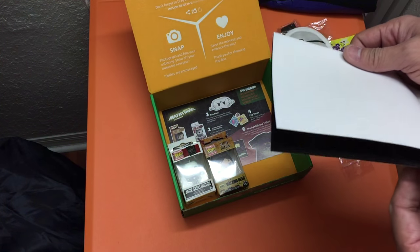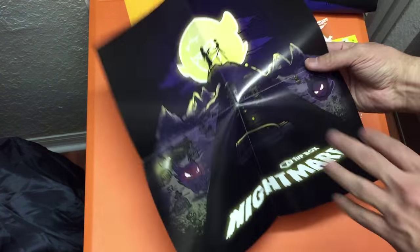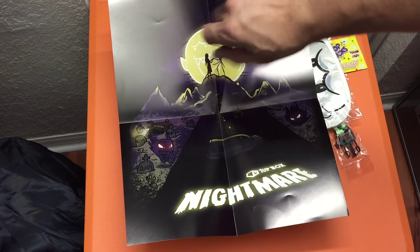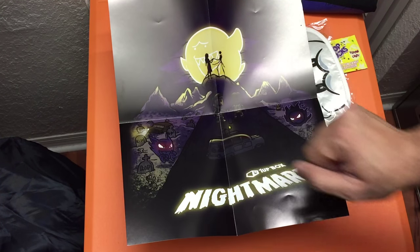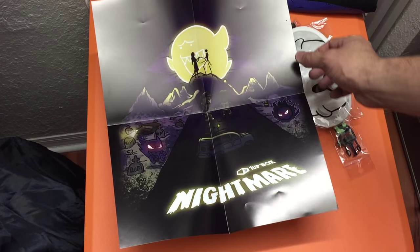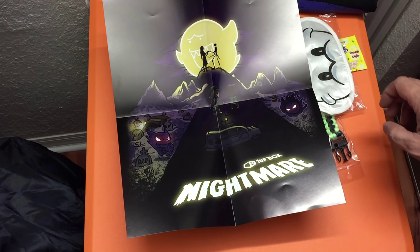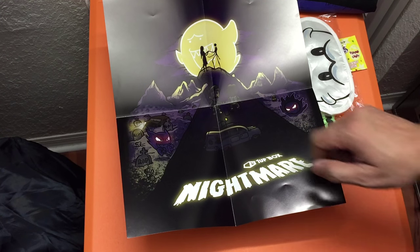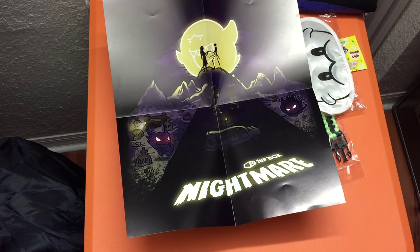There's also a poster — let's lay it down so you can see it. It's a 1UP Box Nightmare-themed poster: you have a road leading up to a mountaintop with Sally and Jack from Nightmare Before Christmas. Where the moon would be, there's a ghost similar to the one on the eye mask. At the bottom of the hill you have Ecto-1 from Ghostbusters, and Luigi walking up alongside some ghosts on the side. Really cool.